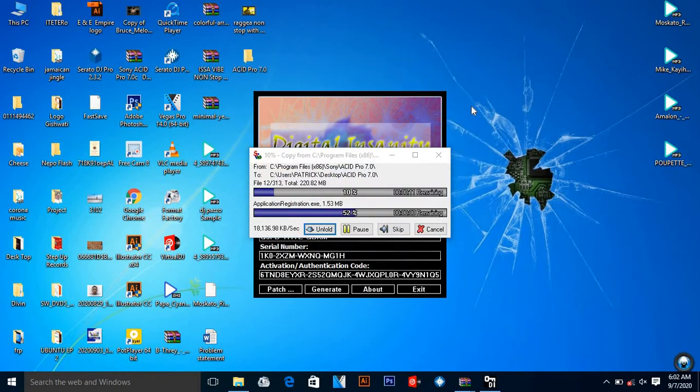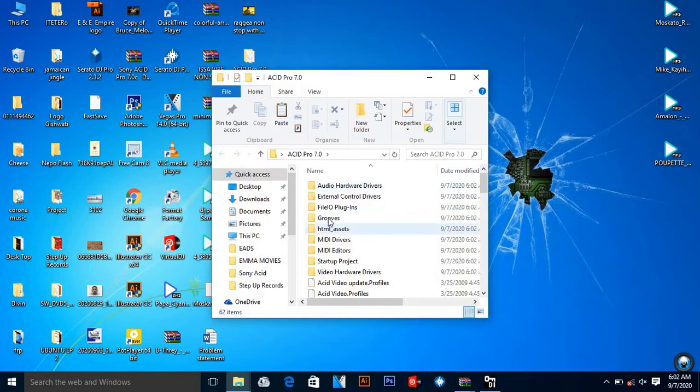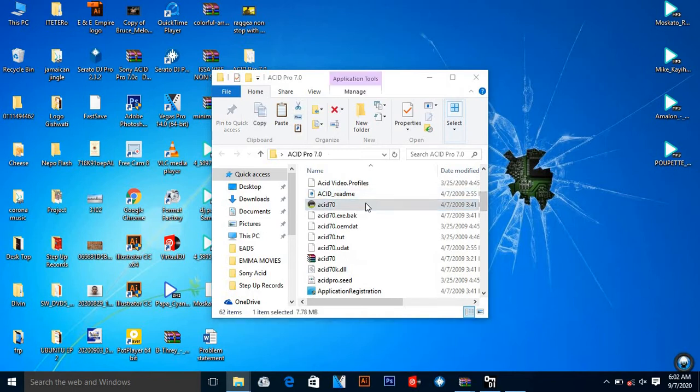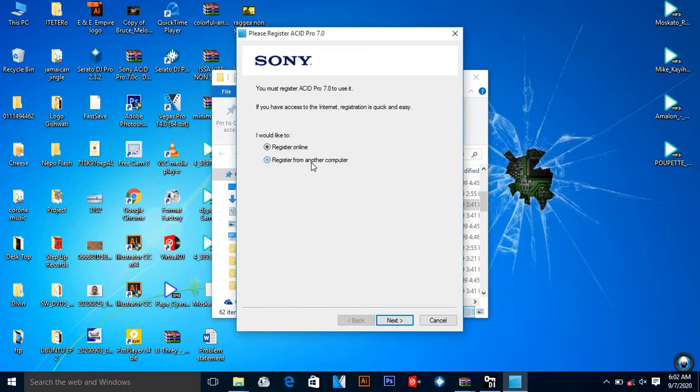I take the Sony folder, copy it, then close everything and paste it over here. Let's wait for it to copy to 100 percent. You can see — very soon you're just going to be enjoying our Sony ACID. Now it is done, and I'm going to open it. I look for the other image and place 'Next'.